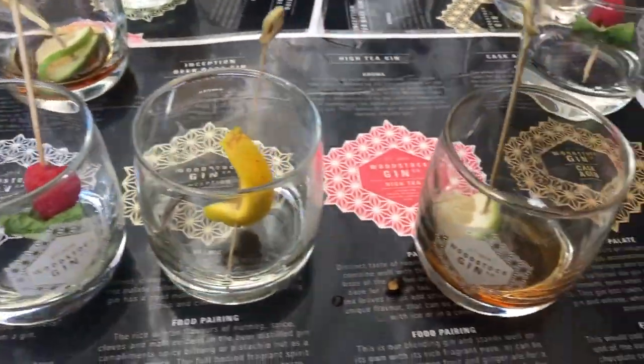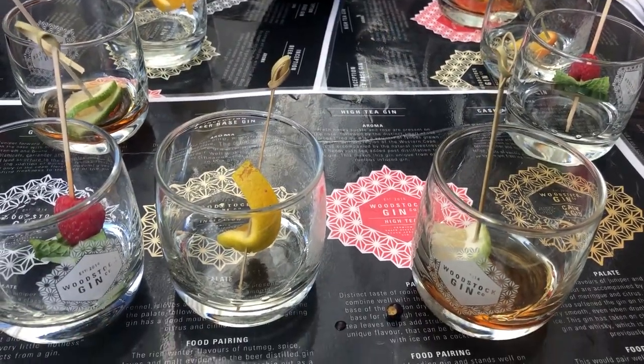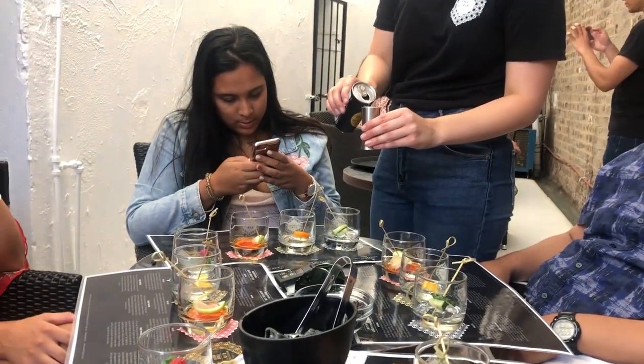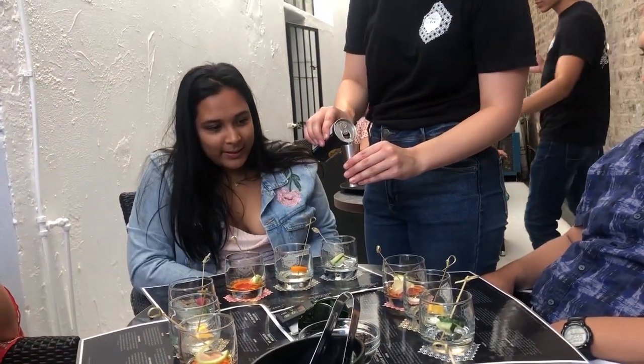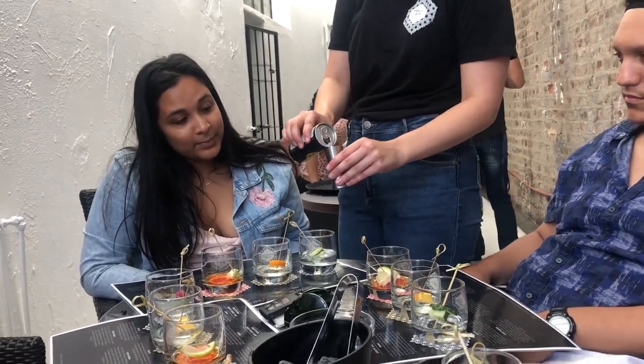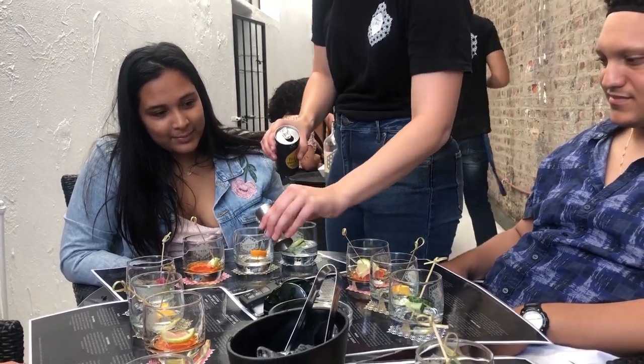And then lastly I'm just going to add the tonic. The ratio that we usually use is 1 to 4. So that's basically it — do you guys have any questions? If the garnish is too annoying you can just take it out and leave the fruit in your glass.